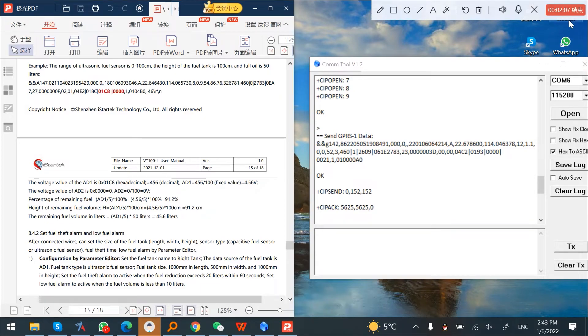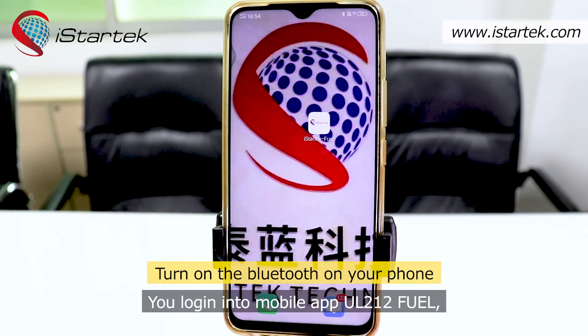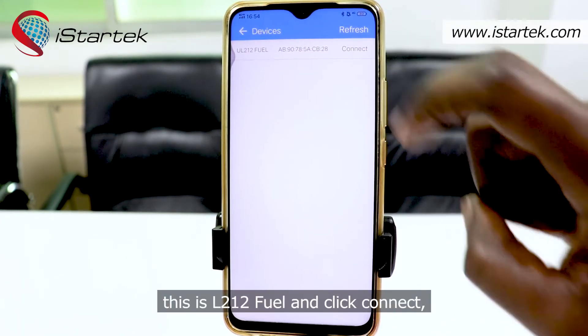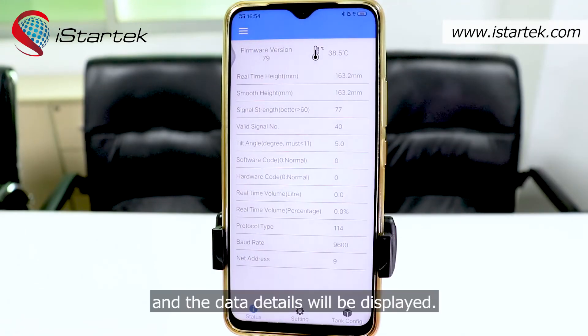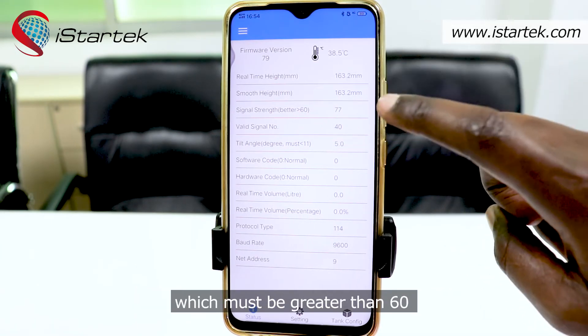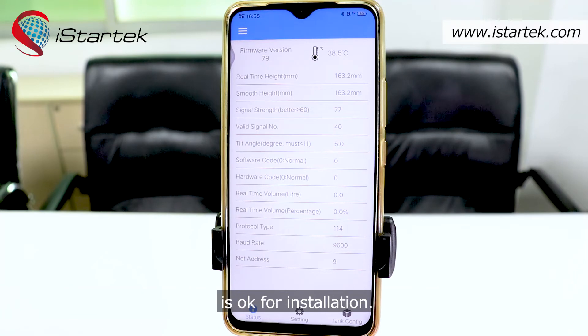The last step is about checking signal strength data through our mobile app. Log in to the mobile app UL212 fuel and search for the device. Click Connect. When connected, go back and the data details will be displayed. Once you notice that real-time height is equal to or nearly the same as smooth height, and also check that signal strength is greater than 60, it means that our ultrasonic fuel sensor signal strength is okay for installation.